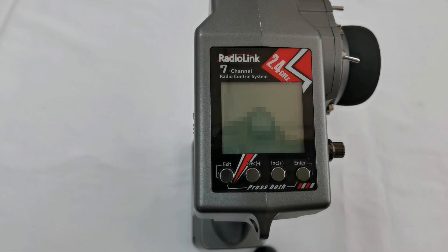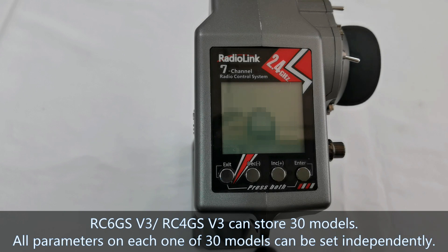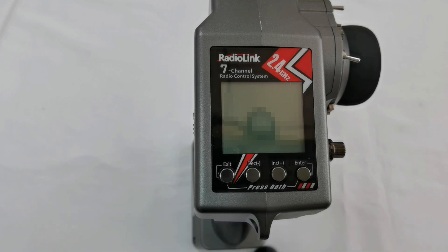The ReaderLink new transmitters RC6GSV3 and RC4GSV3 can store 30 models. All parameters on each one of the 30 models can be set independently. I will show this function by setting different voltage alarms and RSSI alarms on Model 1 and Model 2 in this video.